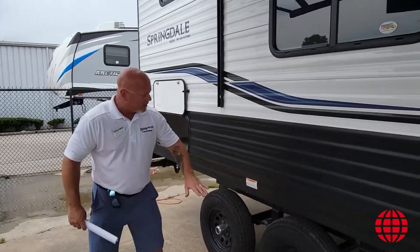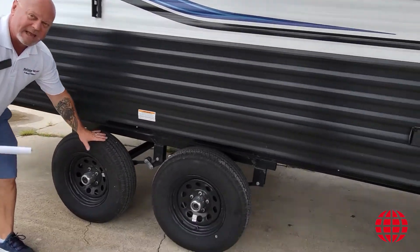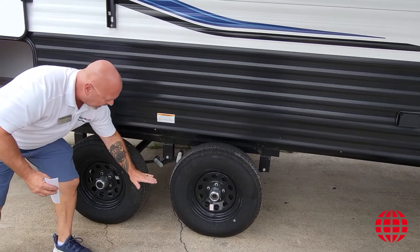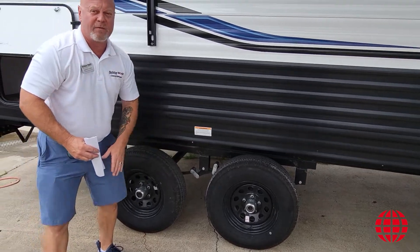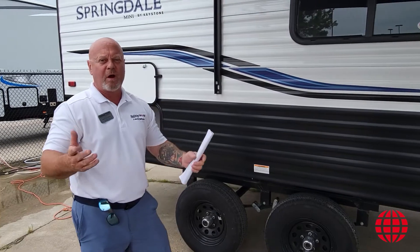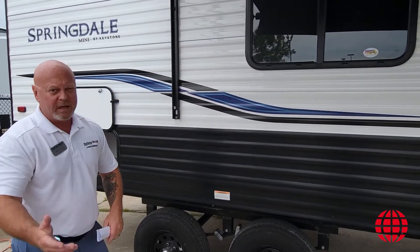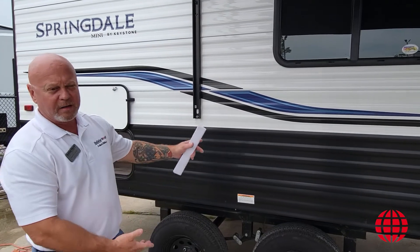One thing to point out on this particular unit is we've taken the axles and flipped them upside down, which allows a lot more ground clearance. So if you are going to the deer lease, if you're going off-road, you're not going to have any problems with your plumbing underneath. You've got all the ground clearance you need to get off-road on this particular unit.